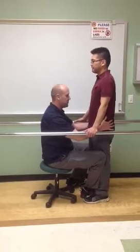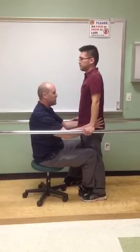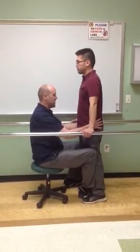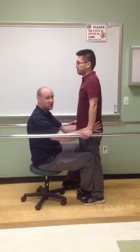Bring your hips back. Very good. Back to that center position that I showed you. Very good. Let's slide your weight to your right. Very good. And then back to the middle — making sure that the patient is aware of their middle and going back to the same position each time.